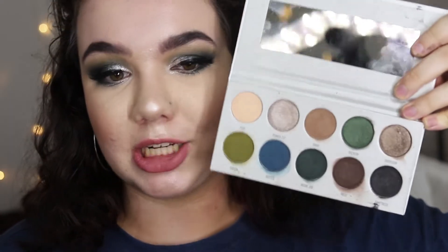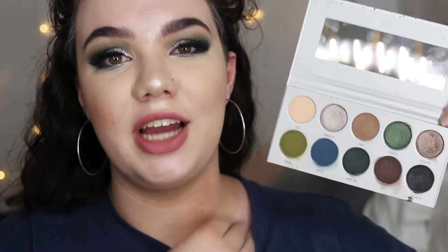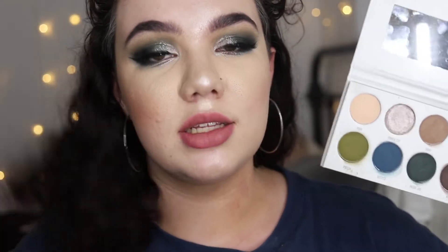This is what the Dark Magic Palette actually looks like. I chose this palette because it's honestly one of the most unique palettes that I have seen released in the eyeshadow world for quite some time now. I don't have most of these colors in my collection, so I thought it'd be really fun to try these out. I'm going to pop some swatches of this palette up on the screen as well.